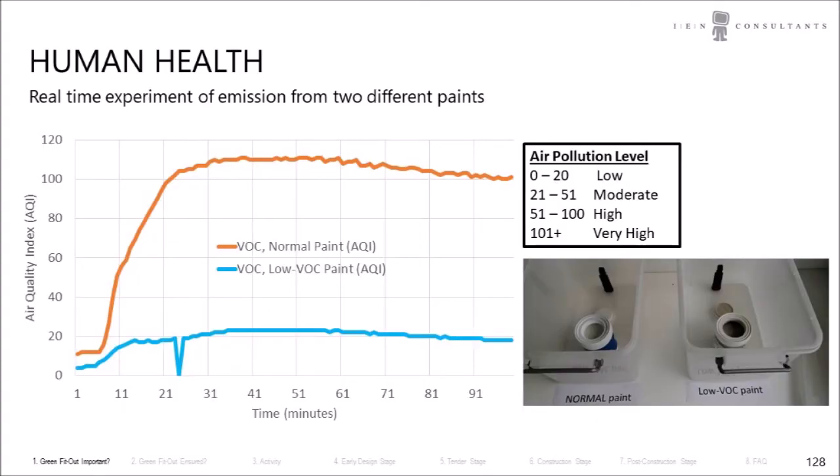Now we have the results from the two measurements. As you can see in this graph, the experiment ran for about almost a hundred minutes. In the beginning there are quite low levels of VOC — below 20 — and as you can see in the air pollution level legend, 0 to 20 is considered a low pollution level. But the normal paint really shoots up to beyond 100, which is considered to be a very high air pollution level.